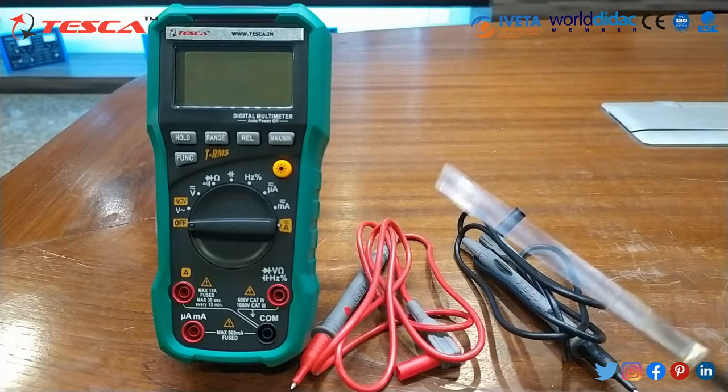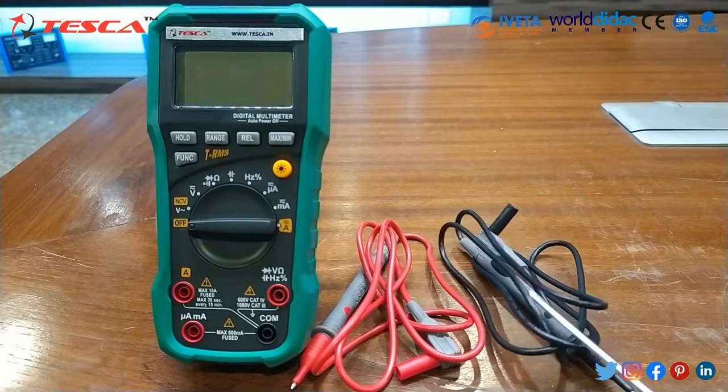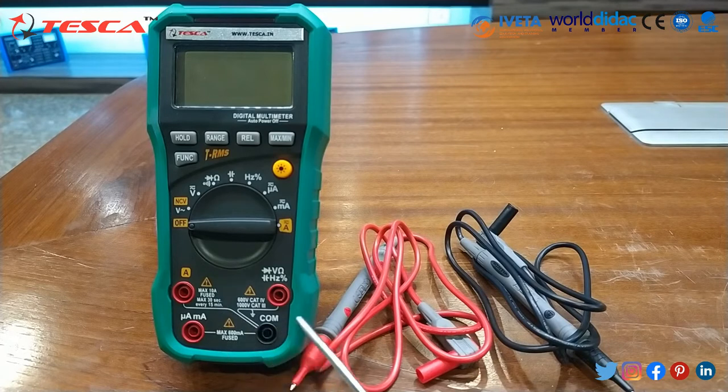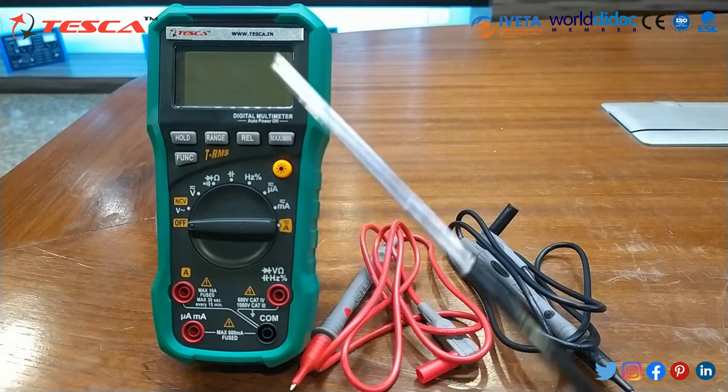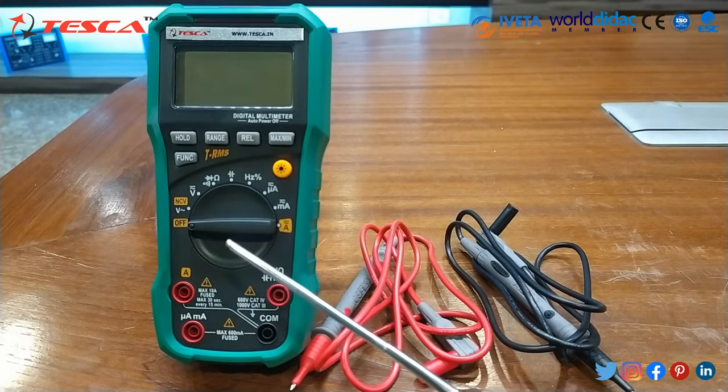This is our digital multimeter — with it, these are the probes, and these probes we will connect at these points. This is for common, and the other probe will be connected in 3 different points. Then after that we will have the functions of this multimeter.